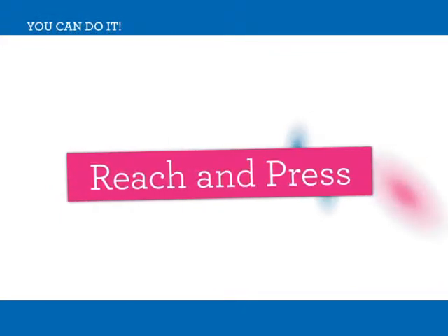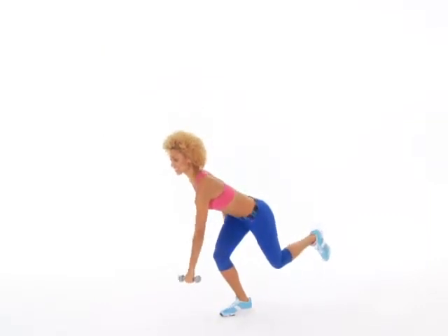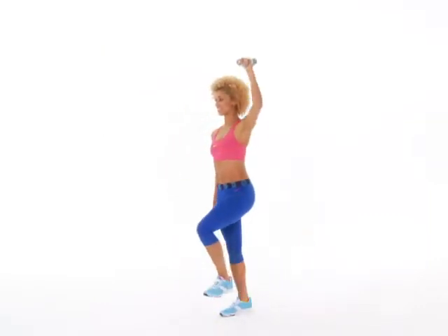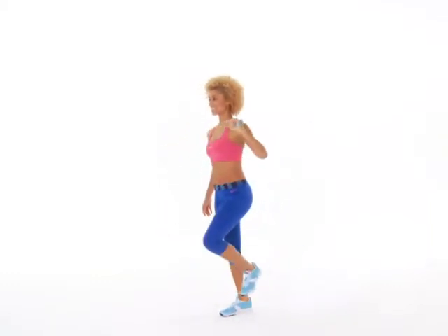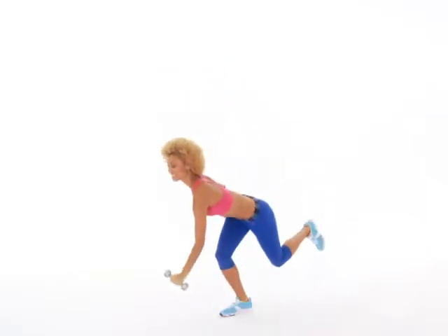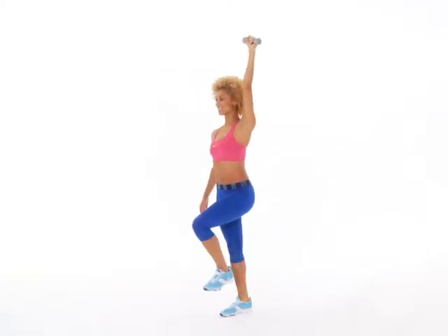Reach and press. This reach and press is a great full body move. As you reach forward, bend your knee as if you're doing a single leg squat. Bring the dumbbell to your shoulder, then press it overhead so that your palm faces forward.